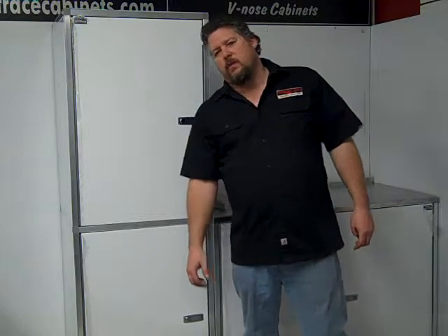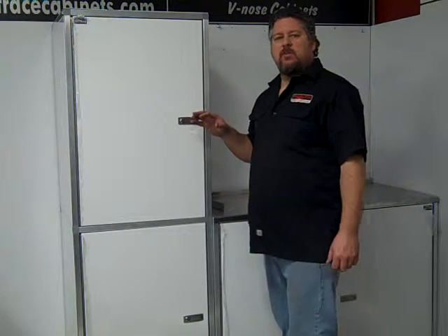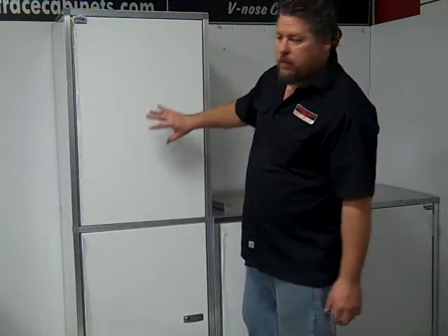Hi, Charlie at Midwest Race Cabinets. This is our new stacker cabinet. We've had a lot of guys asking for a closet-style cabinet, and this is our version of a closet cabinet.